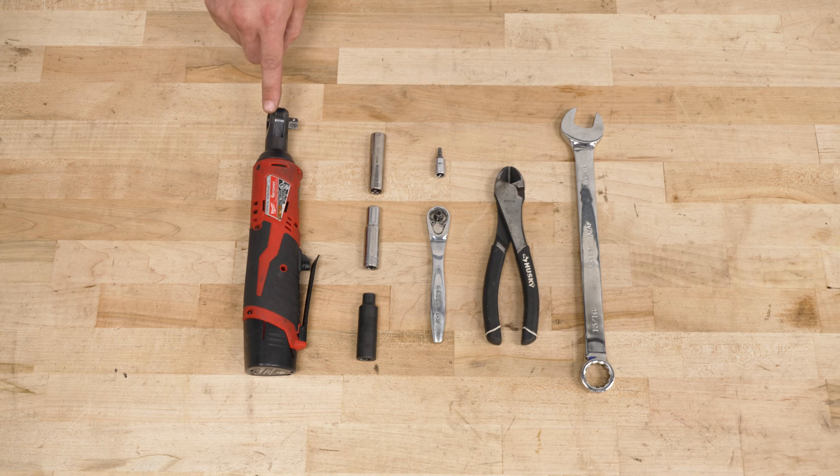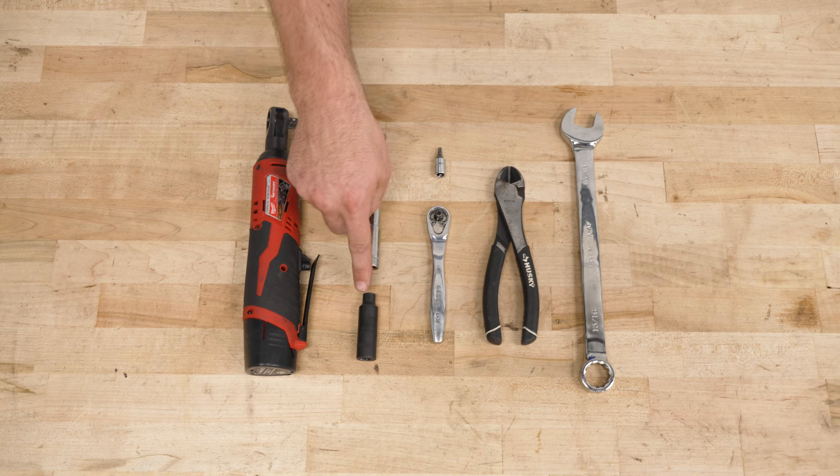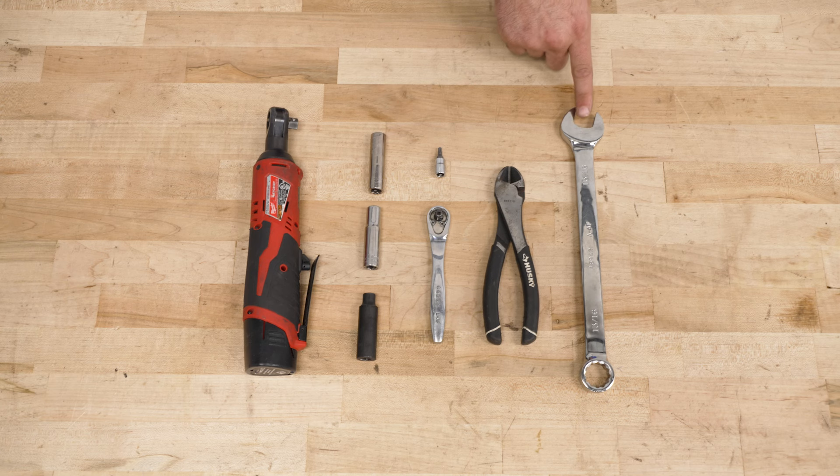For this install, you're gonna need a 3/8 ratchet, an 11, 10, and 8-millimeter socket, a 1/4-inch ratchet with a T20 socket, diagonal cutters, and a 13/16 wrench.